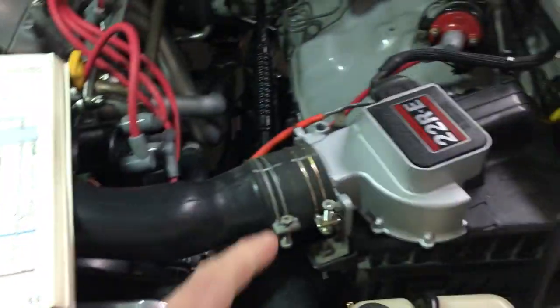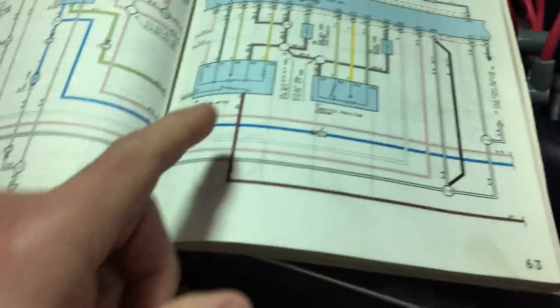This is just a quick video covering the airflow meter and how it turns on your fuel pump.